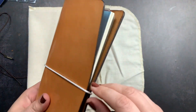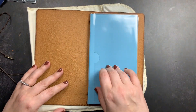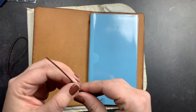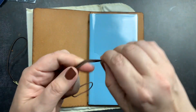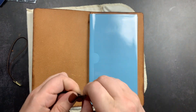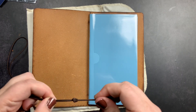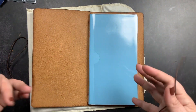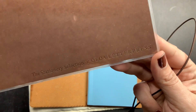Your notebook just slides on the elastic like that, and then you have your closure — nice and slim. You can also use a jump band. I actually have a tutorial video on how to make your own jump bands — I'll link that above. If you have a traveler's notebook with only one string, or you want to chunk it up even more, you can use a jump band to add additional inserts.